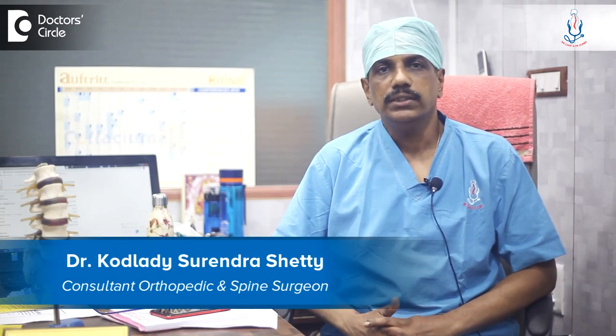Hello, I'm Dr. Kodladi Surendash Shetty, Consultant Spine Surgeon at Spine Care, Magdi Road, Rajajinagar, Bangalore.